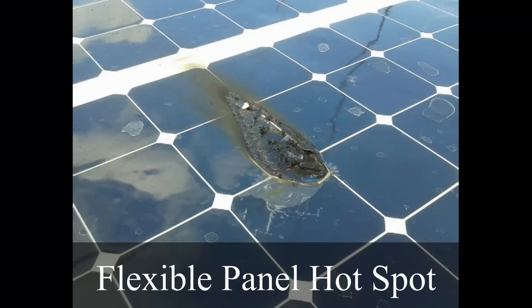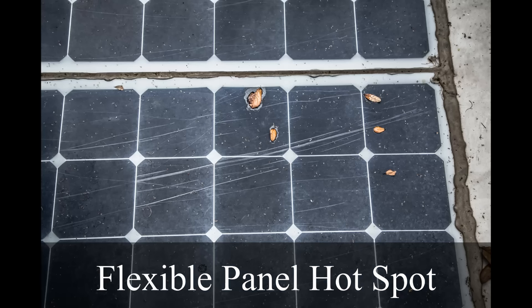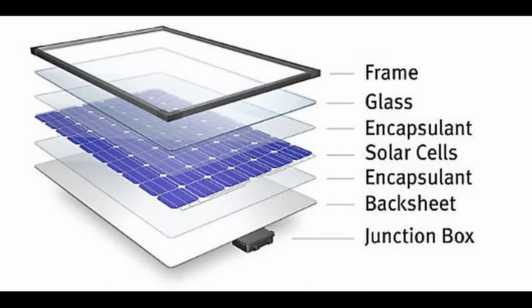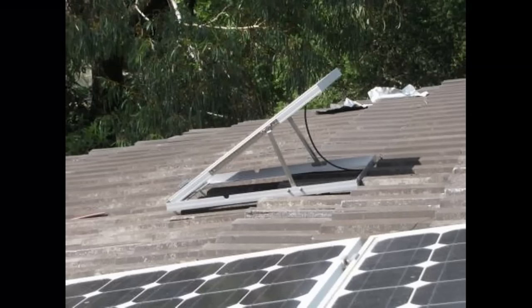The first drawback is that flexible solar panels cannot dissipate heat away from the solar cell. Solar cells need to give off extra heat so they do not degrade — the higher the temperature, the faster they degrade. Glass solar panels can last 20 to 25 years, but with a flexible solar panel you get around one year, and at most around five years. This is because the solar cell is situated between two insulated layers that do not dissipate heat well. A traditional glass panel has glass and aluminum rail that dissipate heat, and you can mount them so there's a convective current underneath.